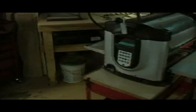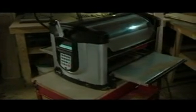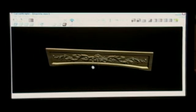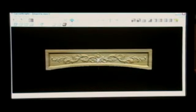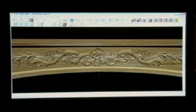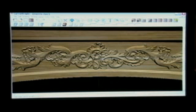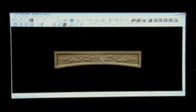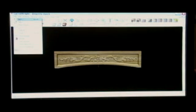The innovations of the CarveRite system do not stop there. For the first time in history, three-dimensional shapes and carvings can now be created without the use of complex CAD packages. The CarveRite software, which is included with the machine, is a powerful software package that is based upon a simple point-and-click clip art concept.